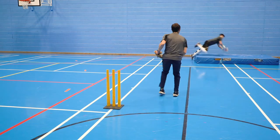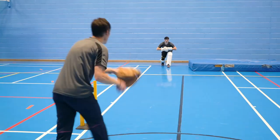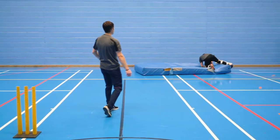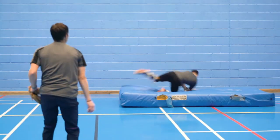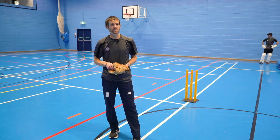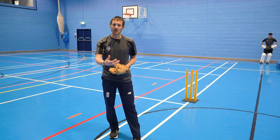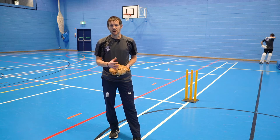The technique used by Tom there was predominantly a roll dive, and there are several types of dive that we can learn as a complete technical session on diving — and maybe we'll have a look at that later on.